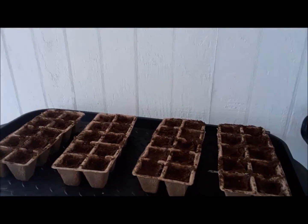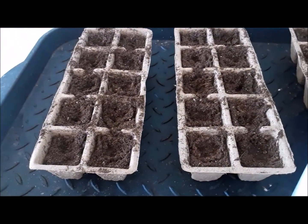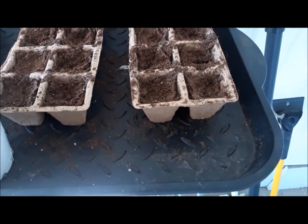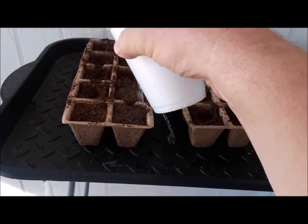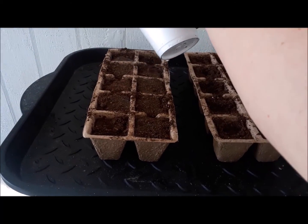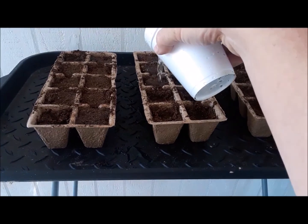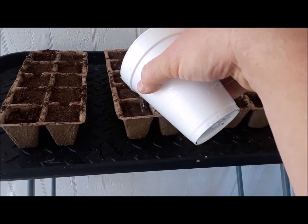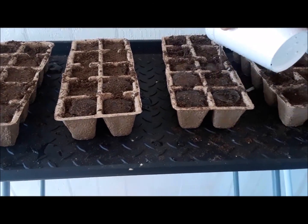Howdy y'all, this is day five. I'm getting some water here real quick, hopefully you can see. Day five - I'm not sure how many days of water these things need, but that's what I'm going to try to do. If I'm doing this wrong please let me know. Hope I get this posted on YouTube and you can tell me if I'm doing this wrong or what the best way to do it is.